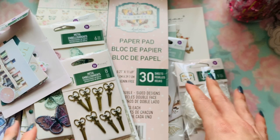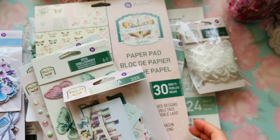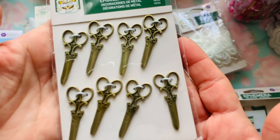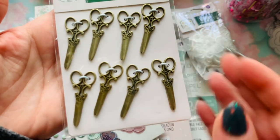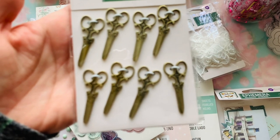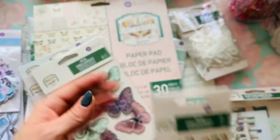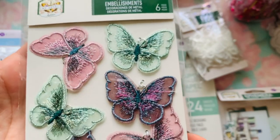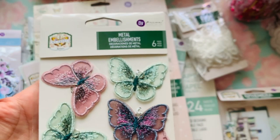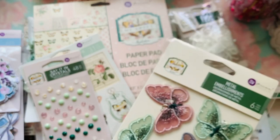Now we're going to jump into his collections. This right here is one of Frank's actual collections that he designed — it's called My Suite. I'm going to show you that one last because here are the actual metal embellishments. Let's see if we can get that to zoom in. It's $5.99 and you get eight of them. And then here are his butterfly appliqués.